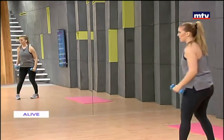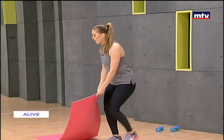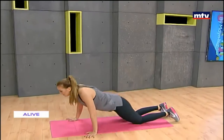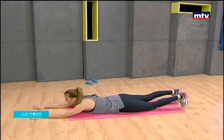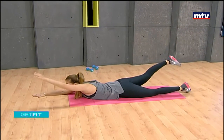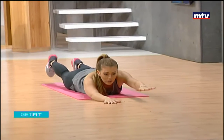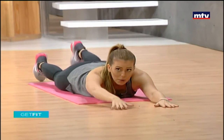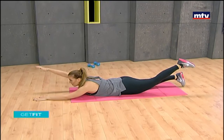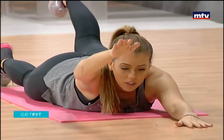For our last exercise we're going to need a mat — we won't need the dumbbells. You can do this on a carpet or a towel if you don't have a mat at home. We're going to lay on our belly. This exercise is called superman. Put your arms and legs in front and lift up the opposite arm and opposite leg, then come down nice and slow. We're working on the back of our thighs and our lower back.